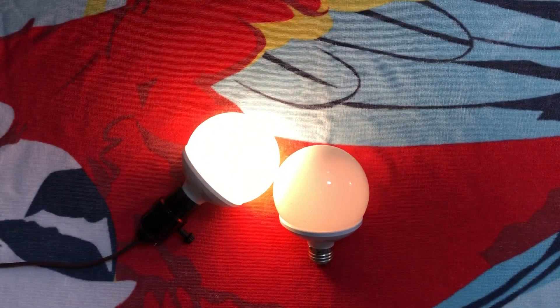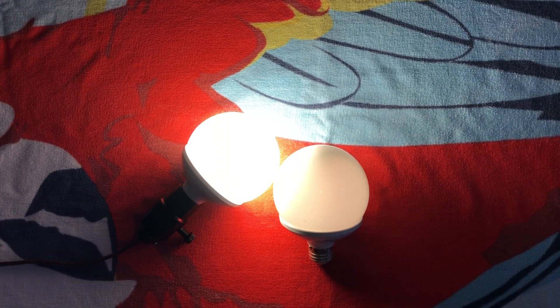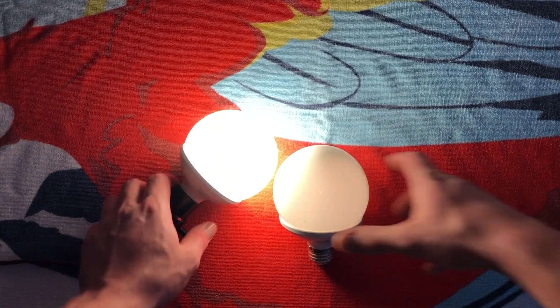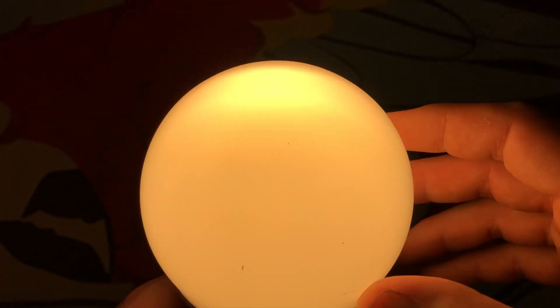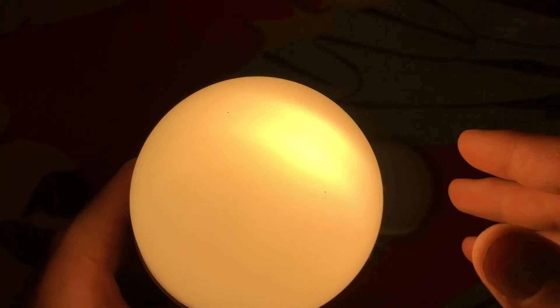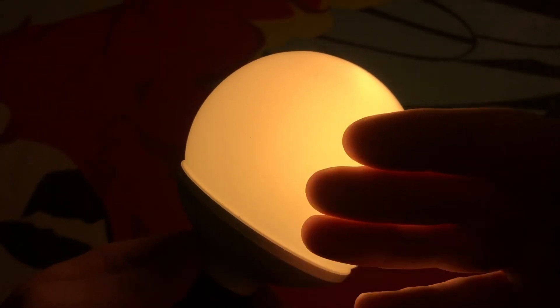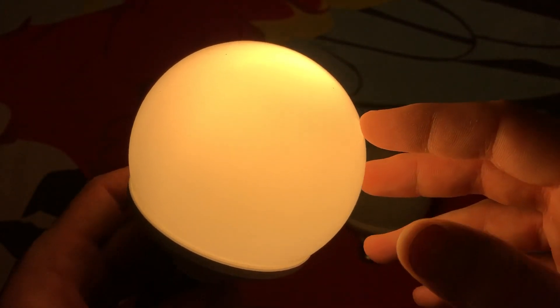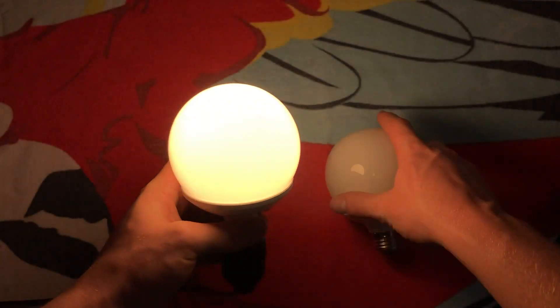I'm going to go ahead and turn off these different lights here. Now we can have a slightly better view of what it looks like. A lot of light is centered at the top, just because it's so close to the glass, and it's a little brighter on the sides too, because of how the bulb inside is shaped. But a very cool design.